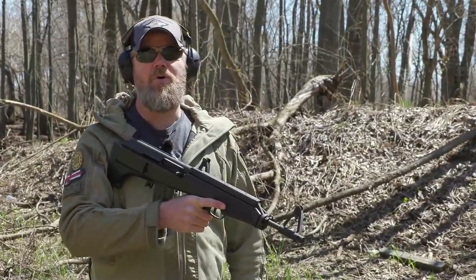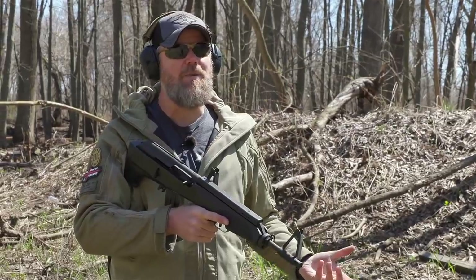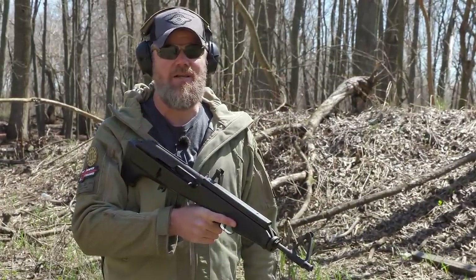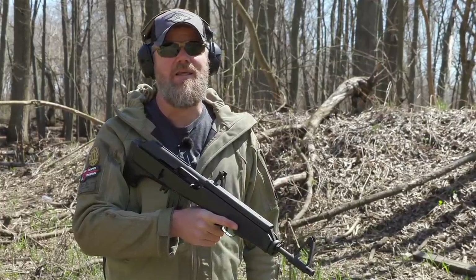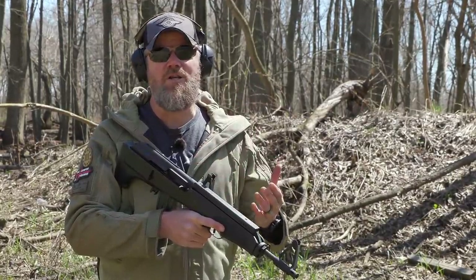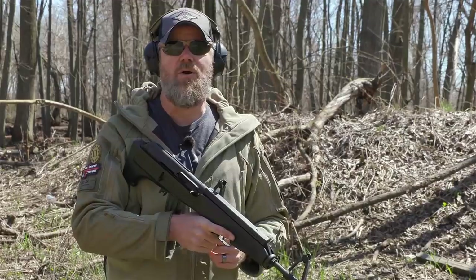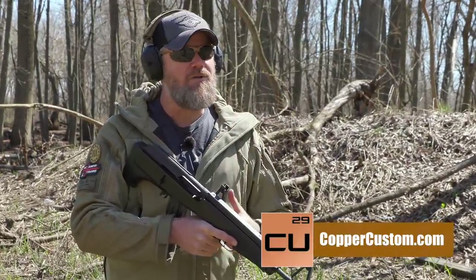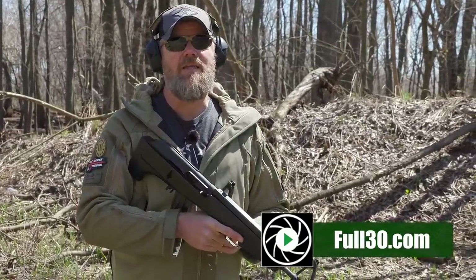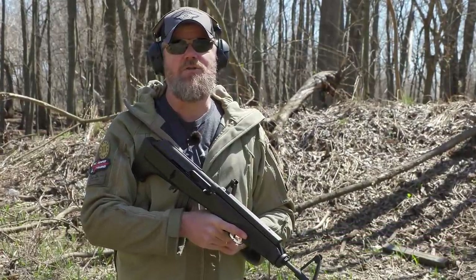There you have it guys, the M82 bullpup. If you read up on it on Wikipedia you'll find a bunch of information about it - how much is actually true, I don't know. They say paratroopers tried to use these, but I just can't see them taking this gun seriously. In my view this thing was for export only, and even then it's a quirky little mess. This is our 10th year doing the Military Arms Channel - we appreciate your support. Check us out at Copper Custom, our online store, and also find us over at full30.com. Thanks for watching!